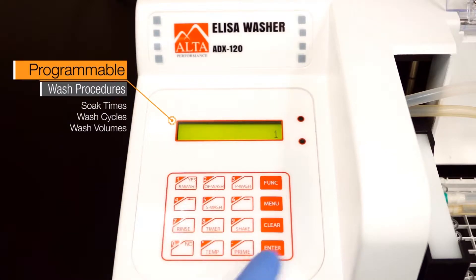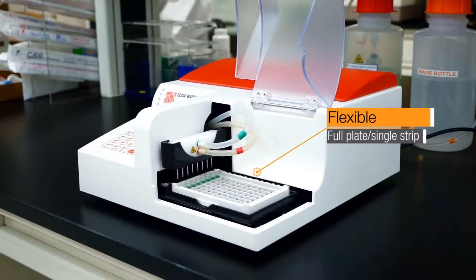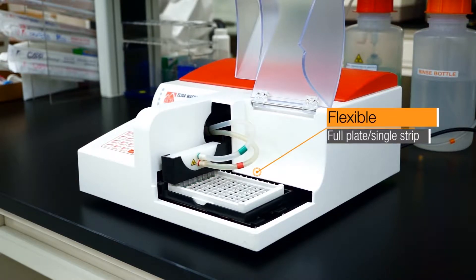These protocols can also be saved for quick recall. The Alta Microplate Washer offers flexibility and can capably wash a full plate or a single strip of eight wells.